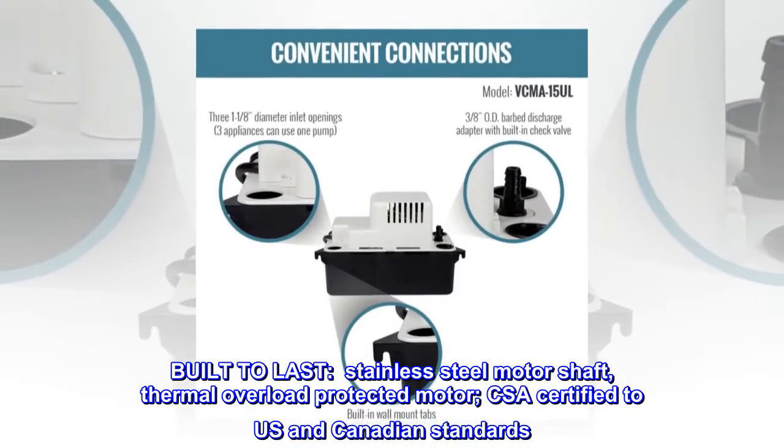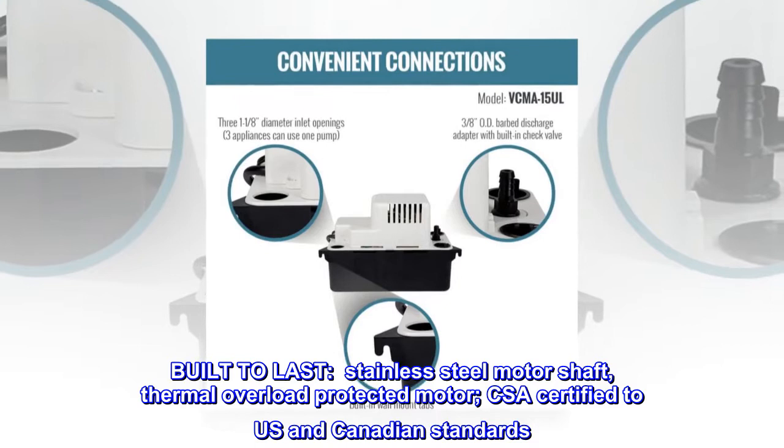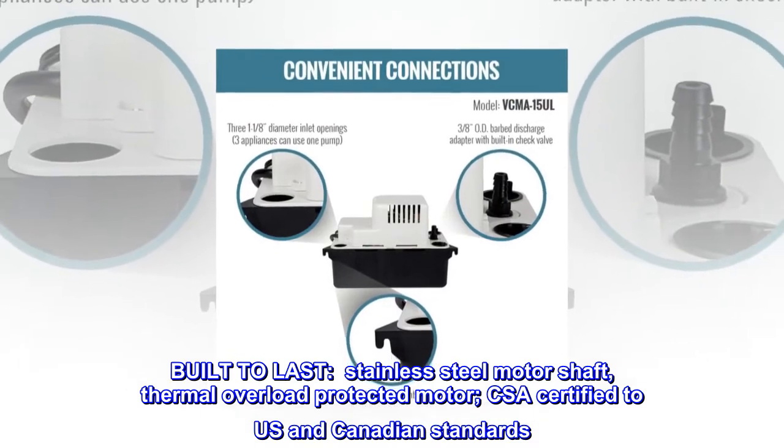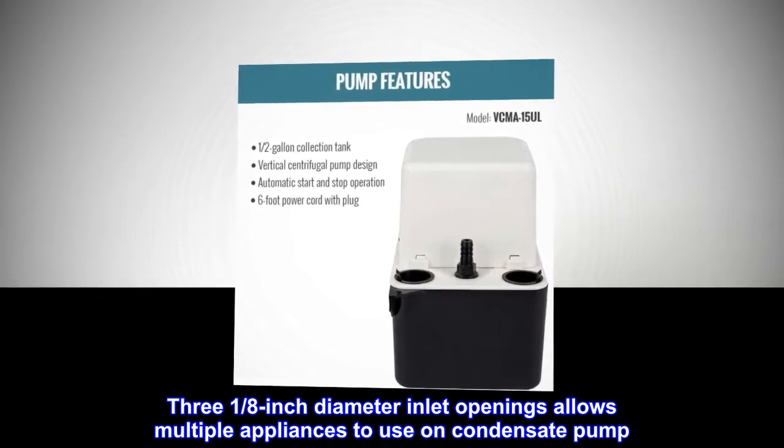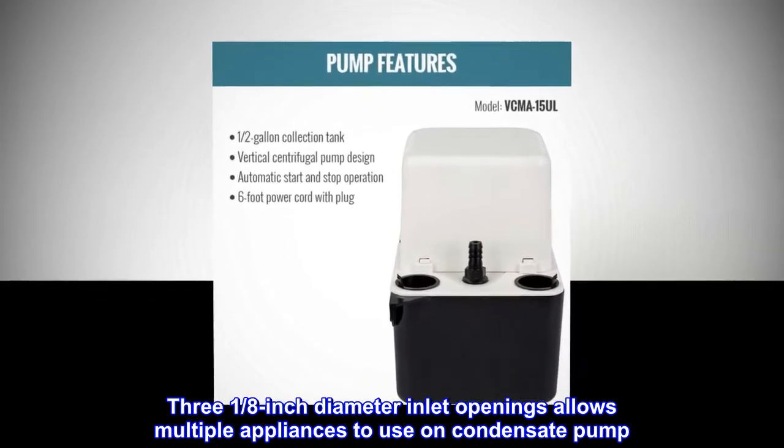Built to last with a stainless steel motor shaft and thermal overload protected motor. CSA certified to U.S. and Canadian standards. Three 1/8-inch diameter inlet openings allow multiple appliances to use one condensate pump.